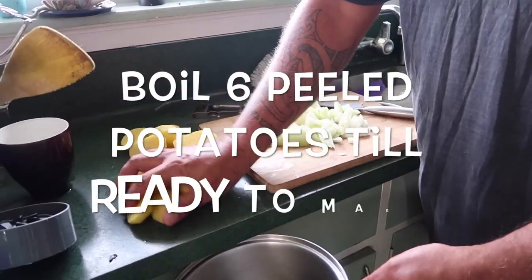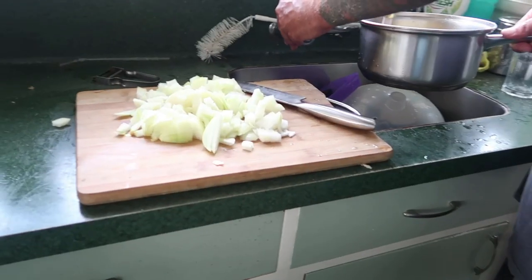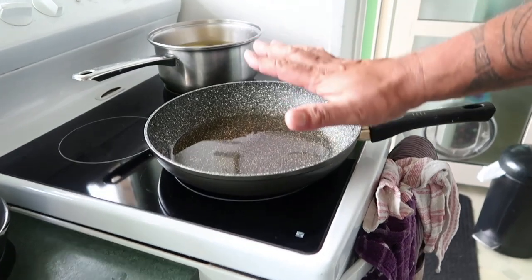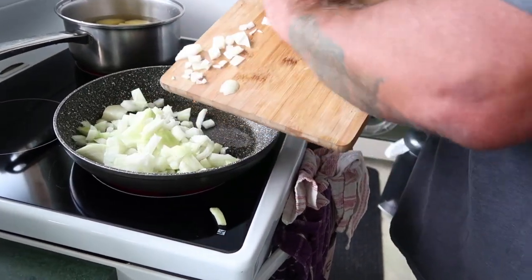Just peel them and cut them in half and stick those into a pot. Put a bit of water on there. Here I've got some oil in the pan, so add that into our fry pan and just fry the onions up.